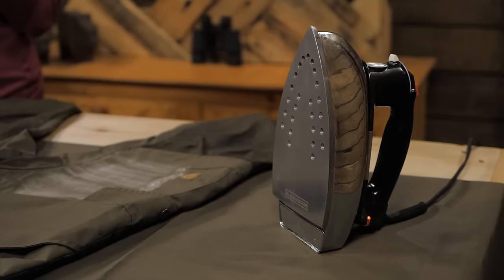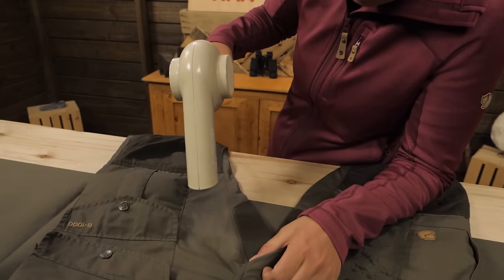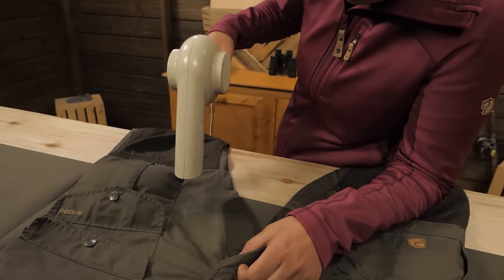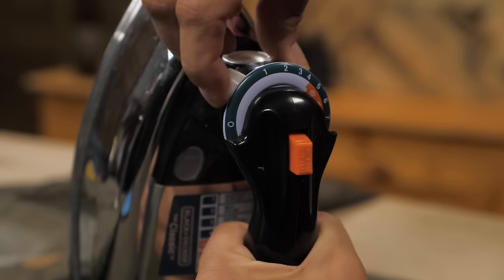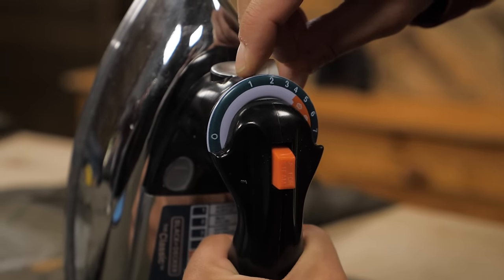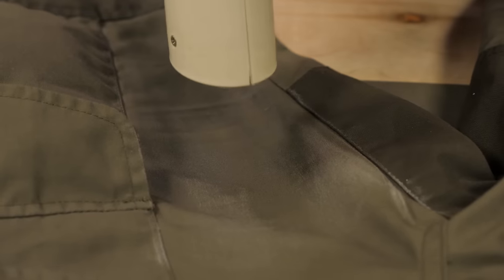Now it's melting time. The most common tool is a household iron, but you can also use a hairdryer, a heat gun, or any controllable heat source. The magic temperature is between 130 and 140 degrees Fahrenheit. You know it's working when you see the wax melting into the fabric.